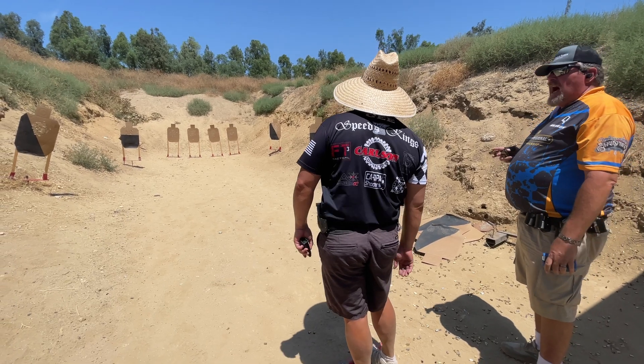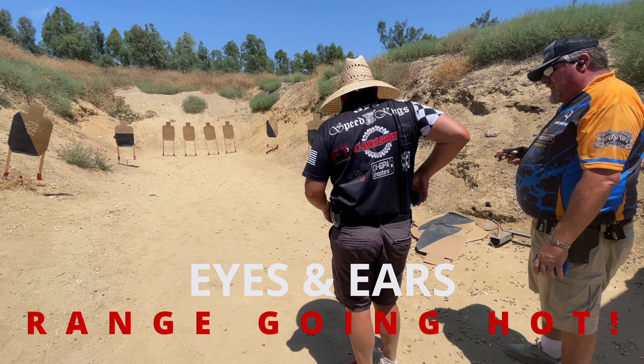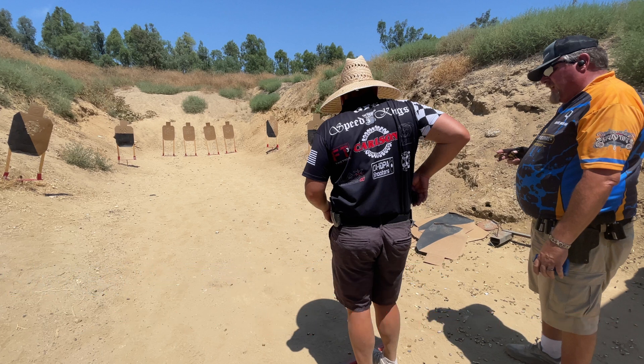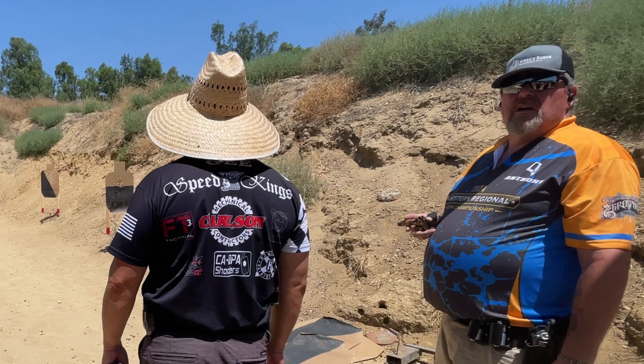Eyes and ears — range is going hot. Range is hot is the first command and signifies the beginning of the course of fire. This confirms all personal protective equipment is on and functioning. It also announces to anyone in the bay to check their equipment as well.